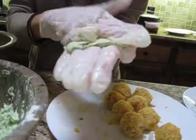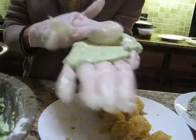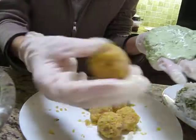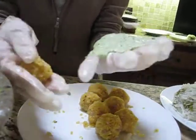What I've been trying to do is to flatten it as much as I can so that the paste is not so thick. And then after that I'm going to put one of these mung bean balls inside.